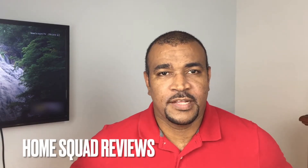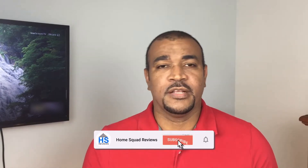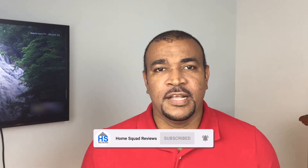Welcome to Home Squad Review. Today we're going to be looking at installing a Chromecast version 3. Before we get started, let's talk about how the Chromecast works. No apps are installed on the Chromecast itself — instead, everything is installed on the phone or tablet, and the Chromecast acts as a bridge that facilitates streaming or casting videos or images to your television.